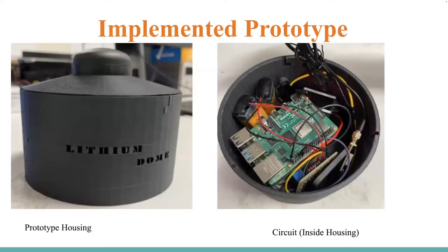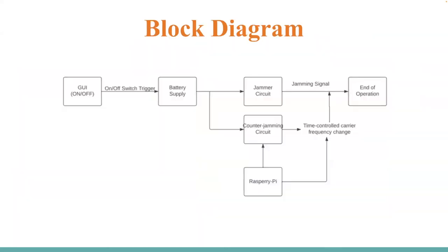This is the housing. We call ourselves the Lithium Dome. On the left you see the outside housing, and on the right side you see the inside housing with all the circuit components used for our final design. And this is our block diagram.